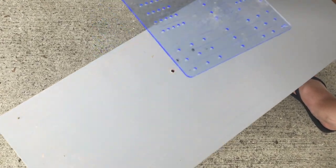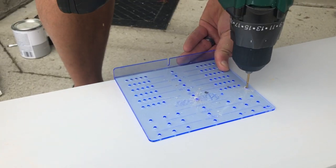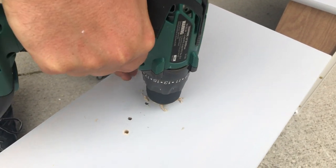Now we are adding the new handles on. We just bought a template from our local hardware store, and we're going to go ahead and drill new holes and then add the handle.